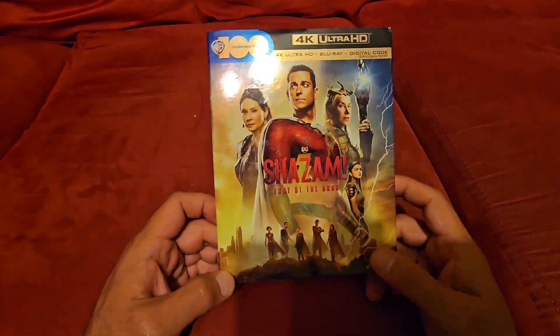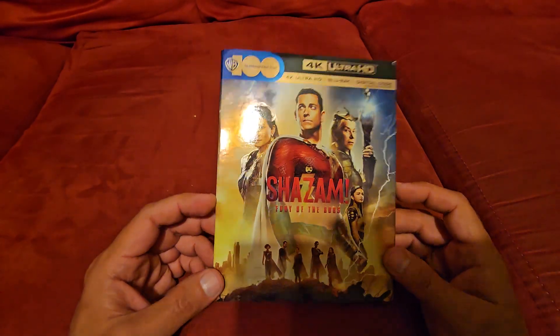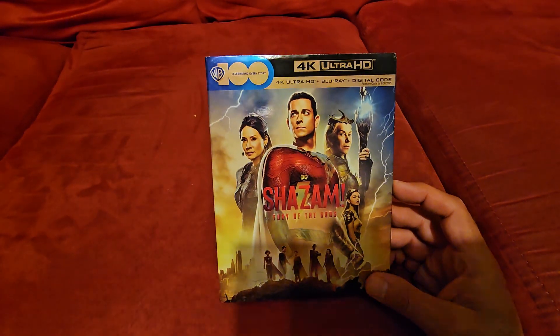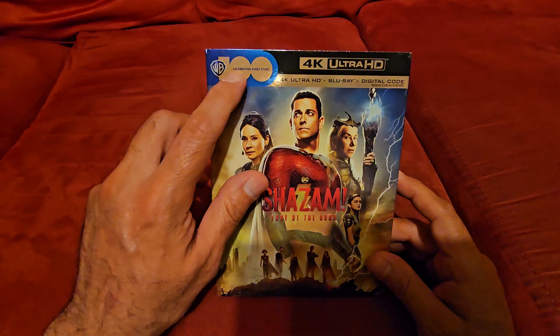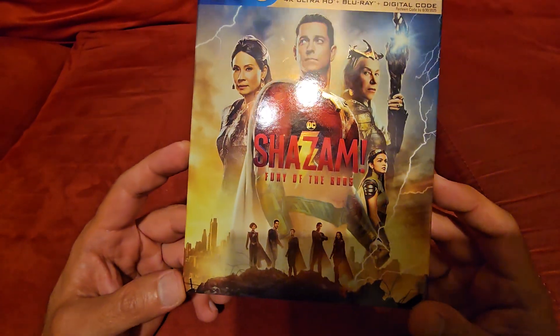Let's take a look at Shazam Fury of the Gods. Didn't get to see it at the theaters, but I enjoyed the first one, so hopefully this one is good. I did hear some pretty good things about it. We got the 100th anniversary from Warner Brothers and we got the slip cover here.